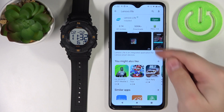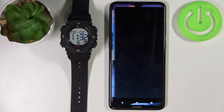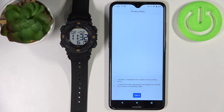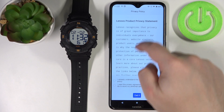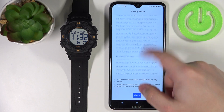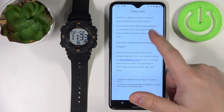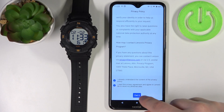Once the application is done installing, tap on open to open the application. Here, let's scroll down through the terms of use. You can read it if you want. Then check the box and tap on get it.